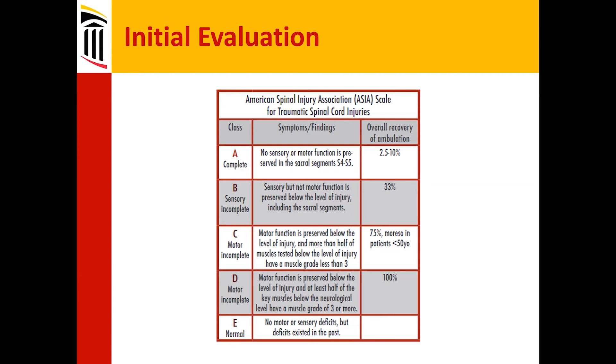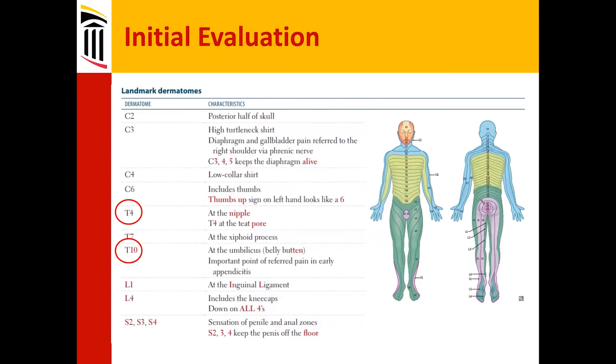For Grade B incompletes, about 33 percent can eventually ambulate — a huge difference. It seems like a minor thing, but the peri-rectal sensation is really what differentiates B from A, and there's a three-fold increase in the possibility of ambulating over time, assuming the best of care. Grade C incompletes are around 75 percent, and Grade D patients generally do quite well given their relatively minor deficits overall.